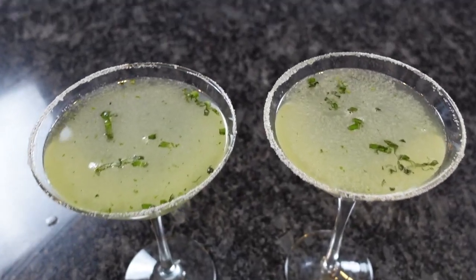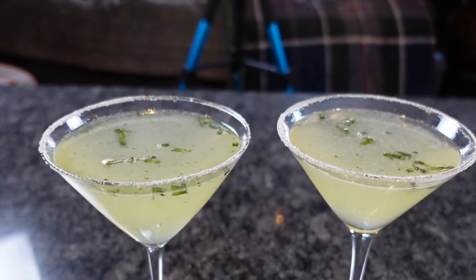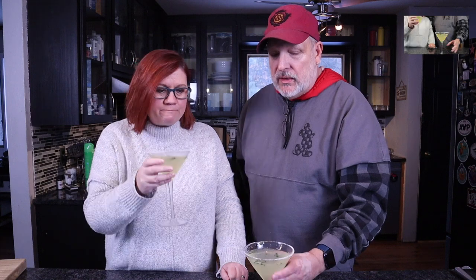Here it is — what it looks like up close, all its loveliness right there. That looks good. Cheers! You could definitely taste the basil — more so than the one I made the other day. When I muddled the basil on that one, I muddled it with vodka, and I think it's better if you bruise it dry. Muddle it without anything in there — do it dry. That's definitely a good tip.